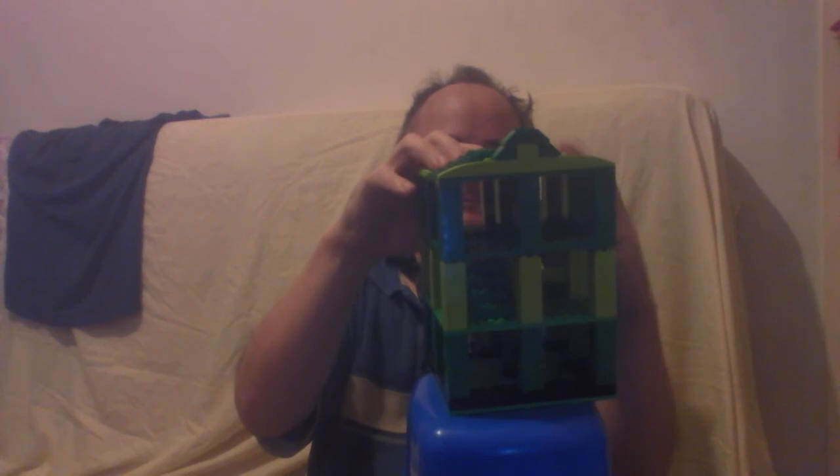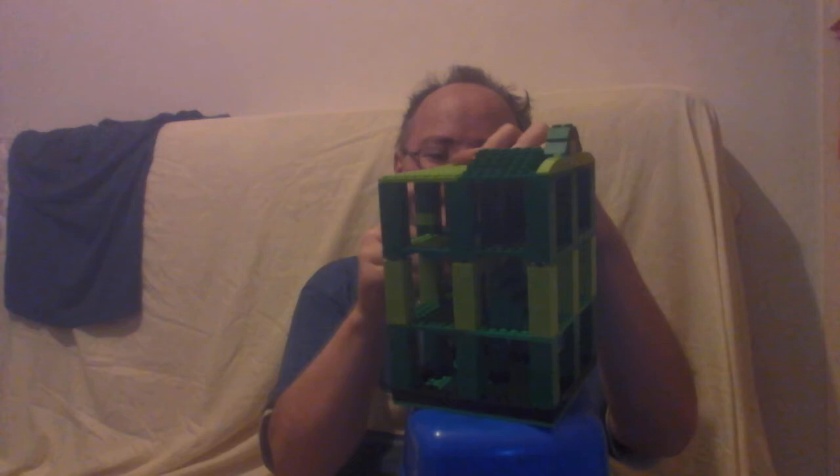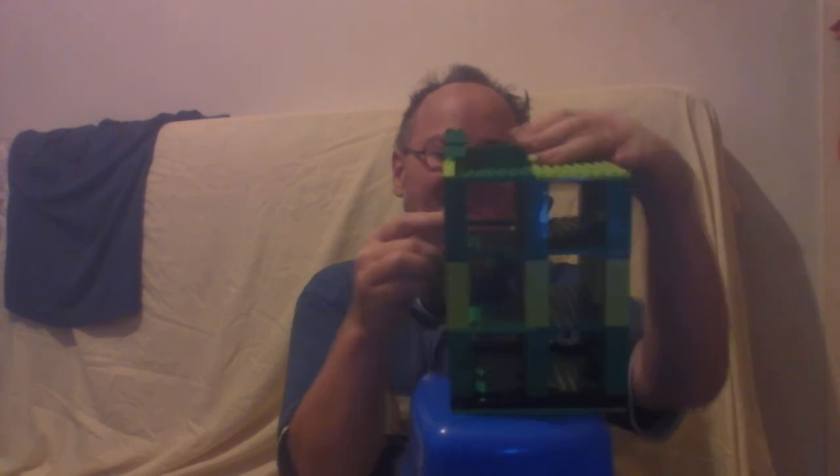And there - clickety clickety. And because everything was lined up in the beginning, it lines up in the final build.